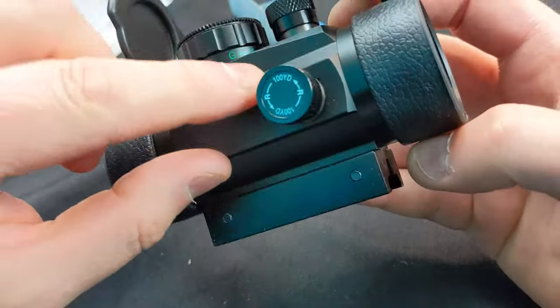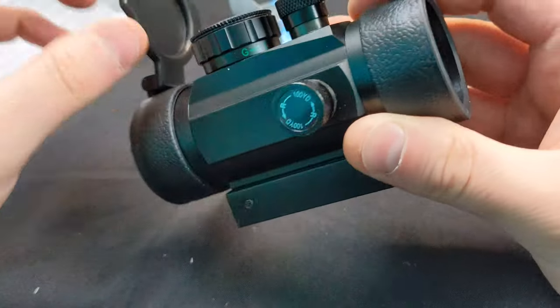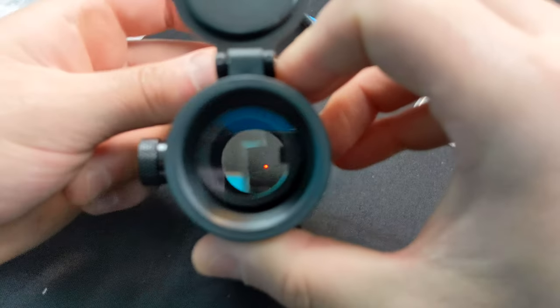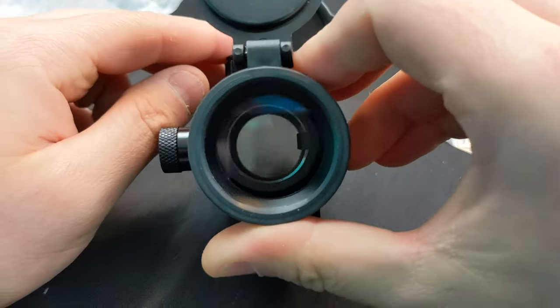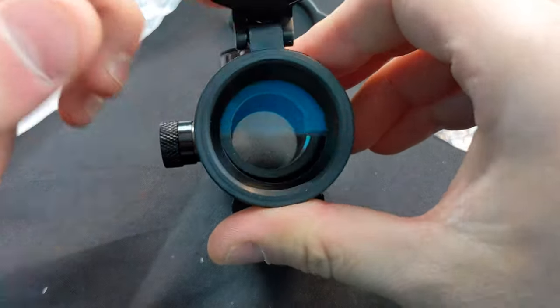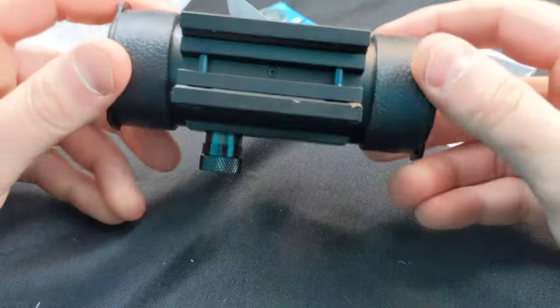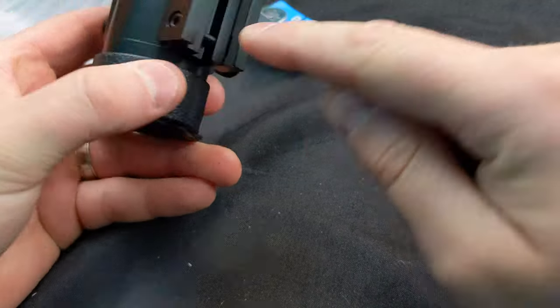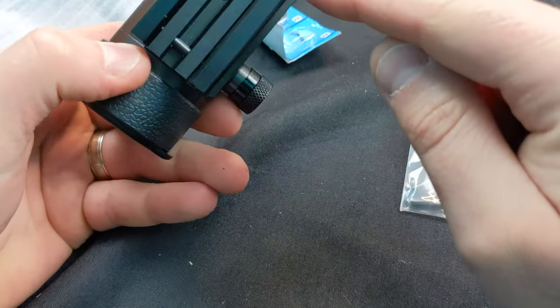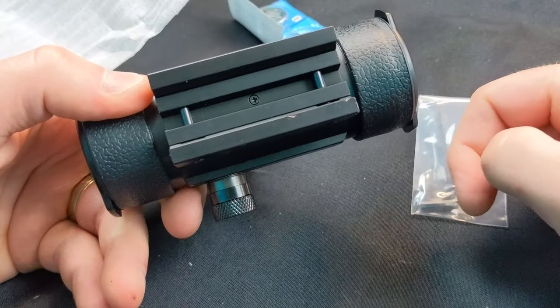Once the sight is on your gun, adjust it while shooting by simply twisting — very simple and easy to use. When you're done, turn this to the off position. For mounting on your rail, use the included tool, open this up, slide it on your gun, retighten it, and you're good to go.